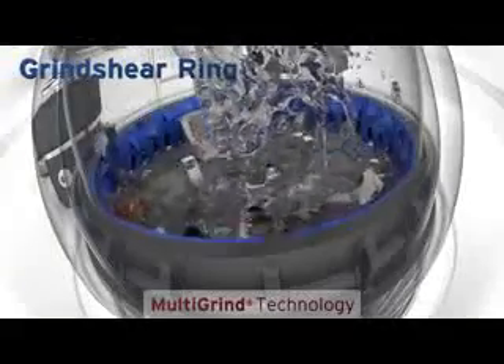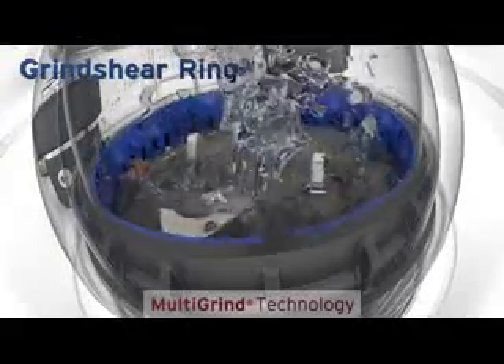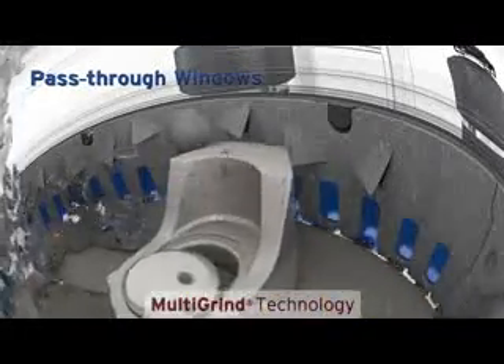With the grind shear ring feature, food waste is first ground against the surface of the ring. Next, particles are forced through small pass-through windows, where they're sheared into even finer waste.